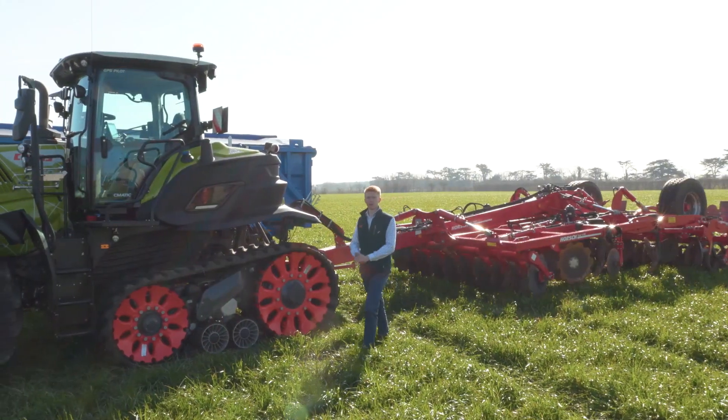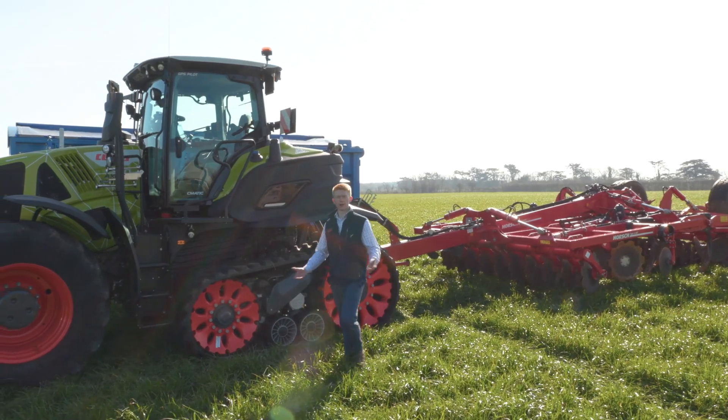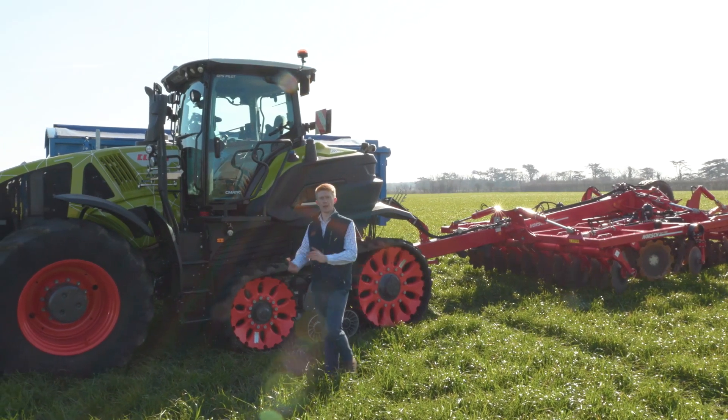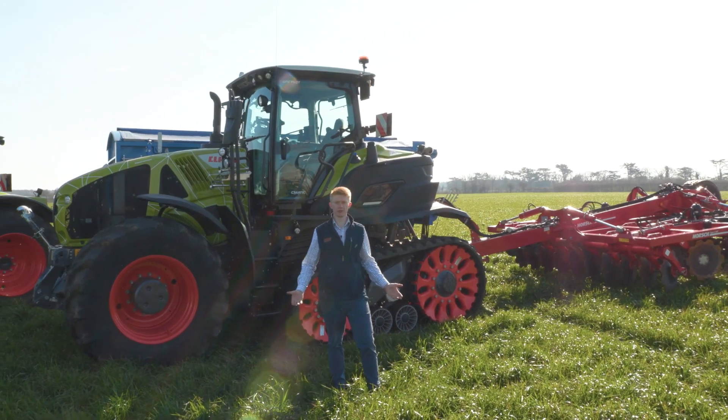Hello everyone, my name is Patrick Frawley and I'm your product specialist for tractors. Today you join me here at our CLAAS UK headquarters in Saxham, and in this video we are going to have a look at some of our linkage controls on our CEBIS machines.